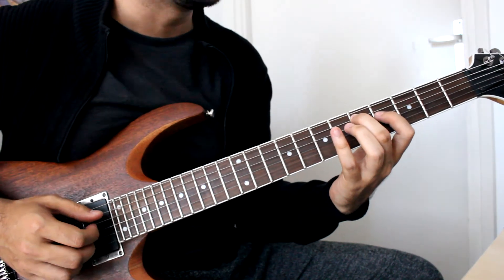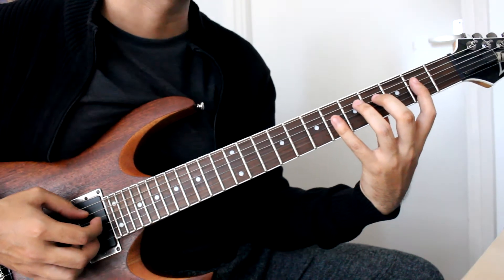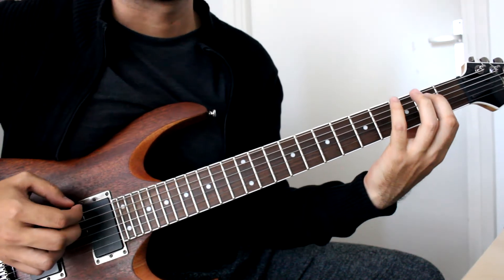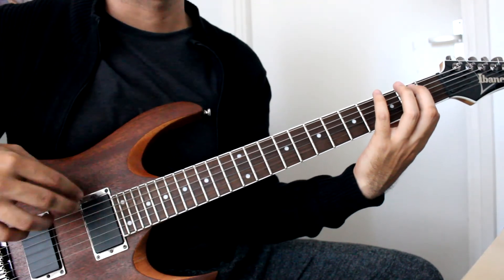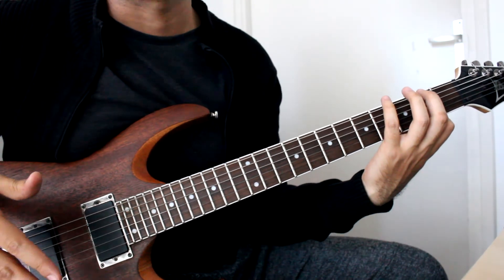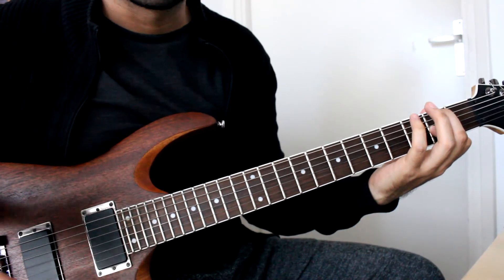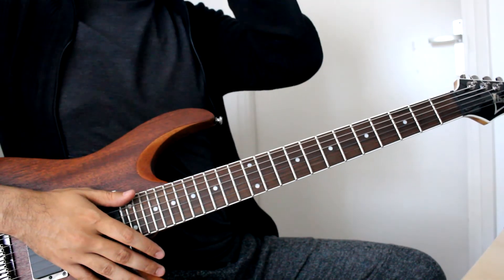Then we have the last bit — moving on the D string, starting off on 2, hammer-on 4, 6, then 2 on the G, open note high E, then open note E and A. By the way, those 2 last open notes aren't actually part of the song — that's just me resolving it kind of abruptly for the purposes of making a snippet guitar study video of 'The Bridge.' And that would be ending the whole thing basically.